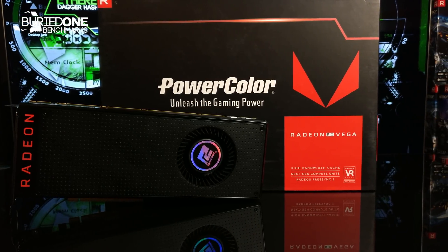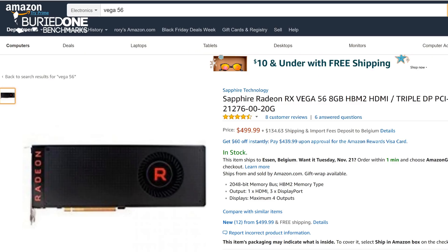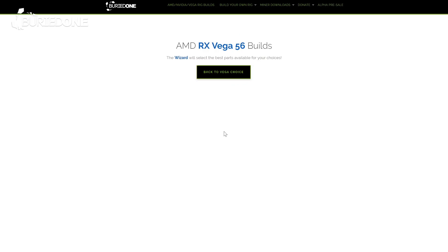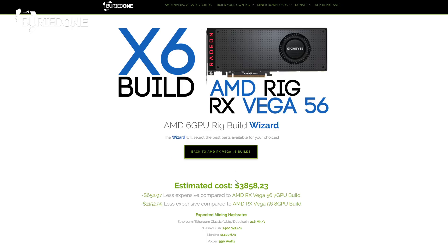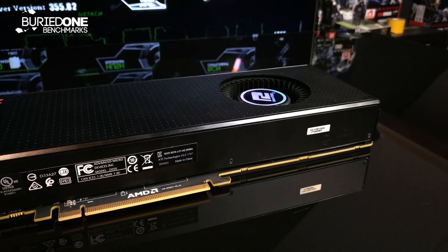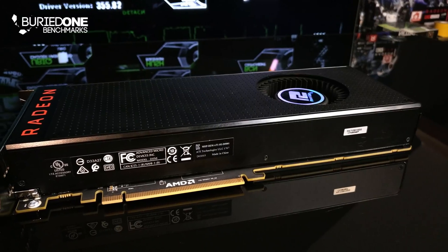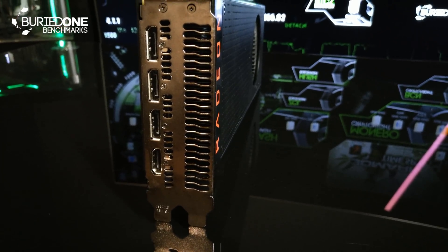This graphics card was actually from PowerColor, but you can get one from Sapphire for about $499 on Amazon. We also have builds using these graphics cards on BirdOne.com, and they're actually really good — you will see at the end of the video how good these benchmarks actually are. This graphics card has a really old Radeon look, but it does have a rear exhaust, which makes it really good for mining without heating up the cards next to it.